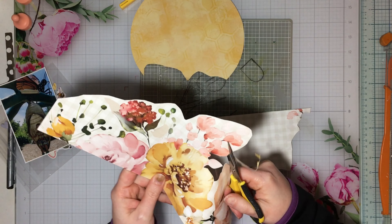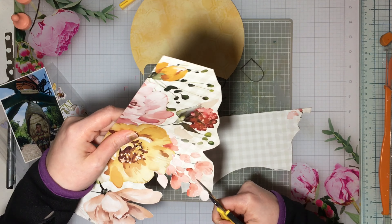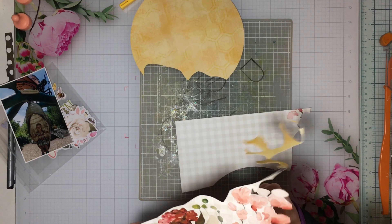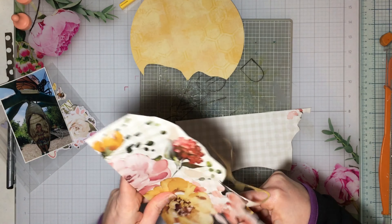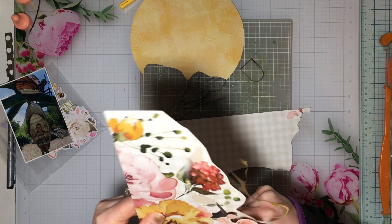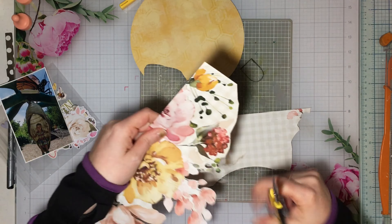I mentioned in yesterday's video that when you start looking at some of these papers, you could really make two separate layouts — they almost look like two separate collections — because there were all these pinks and blues and greens, and a very doily, lace-driven, vintagey side. Whereas this paper — the flowers look vintagey, but the honeycomb on the back is not vintagey at all. It has a distressed look, like a vintage distressed look, but not doily or lacy.